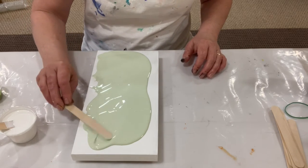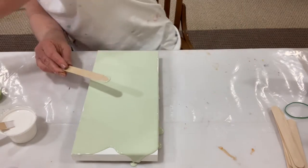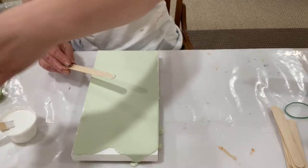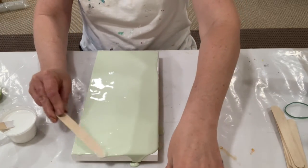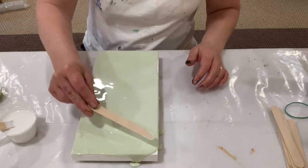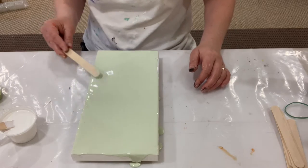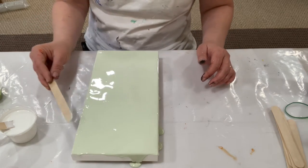I'm just going to smooth this out. The original color is sap green — that's the starting color — and then I added white and black to this base color. Look at that, isn't that just gorgeous? I love it. I think it's the best. So soothing, so peaceful.